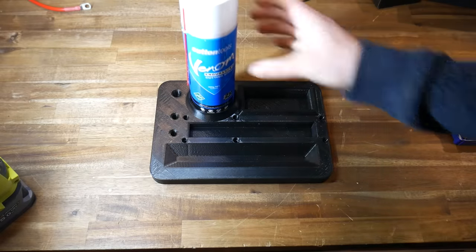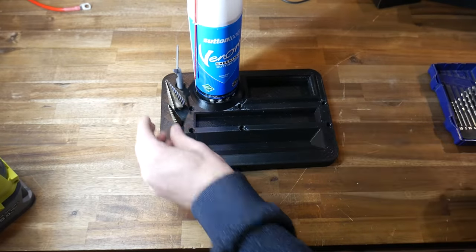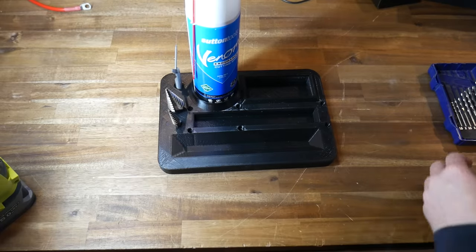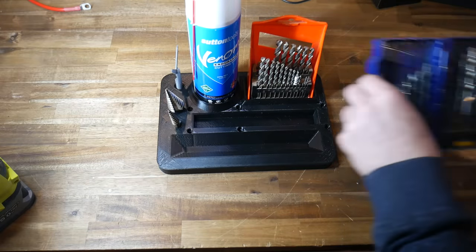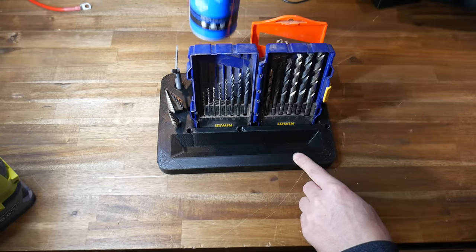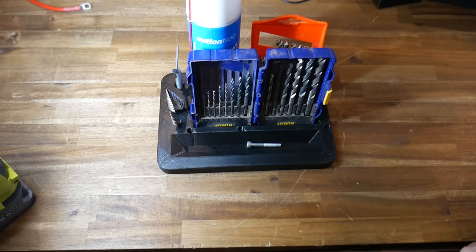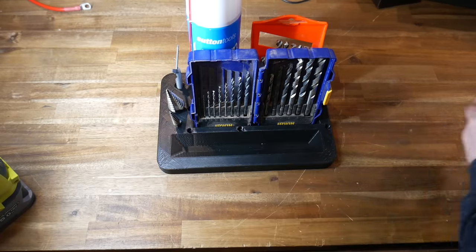Test fit time. I start with the spray can and make sure it can't fall out from any vibrations. The step drill bits are probably a little bit looser than I would like, but they're still not going to fall out. The orange drill bit case is snug but can still lift out if I want to use it. The blue drill bit case is a snug fit but moves a little more than I would like — I'll probably run some tape along the inner edge to stop this play. Finally, the tray at the front does its job of holding random parts but still makes it easy to pick them up when needed.